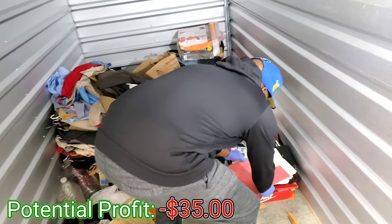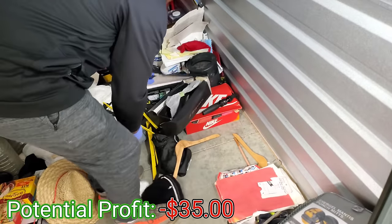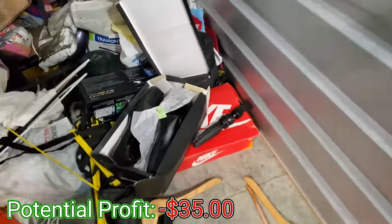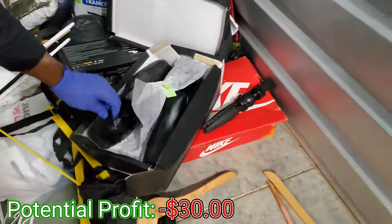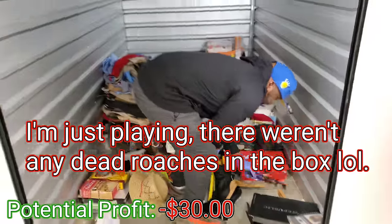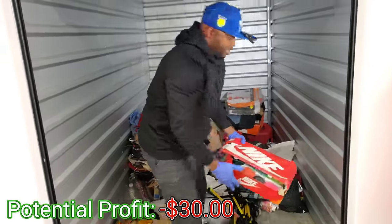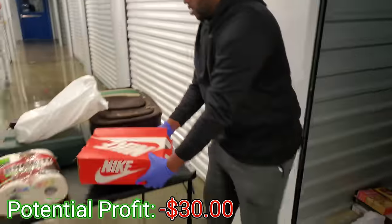More paperwork. We have some more dress shoes right here and it is full of nothing but dead roaches. Ew, yep. I'm gonna have to stand back — can't do it. We have another box — I like Nike, we love Nike right there.